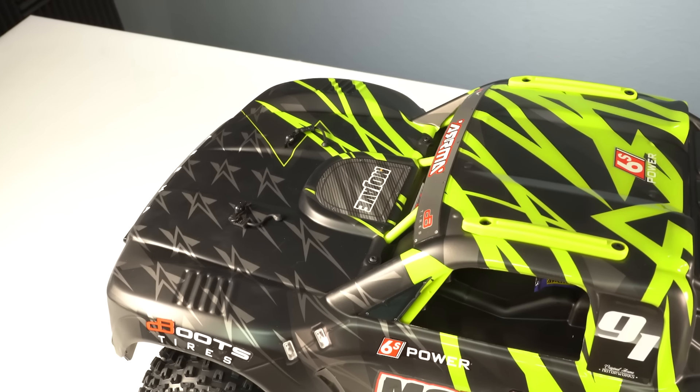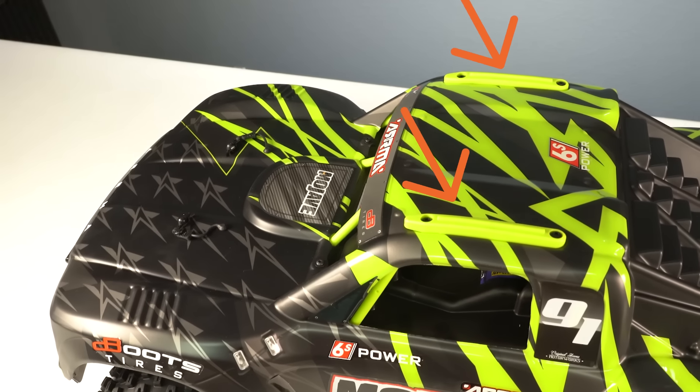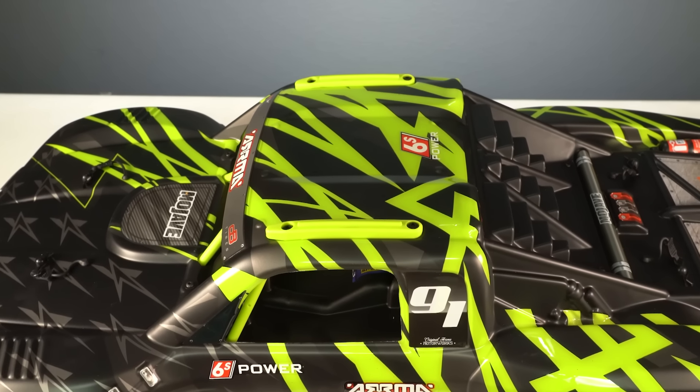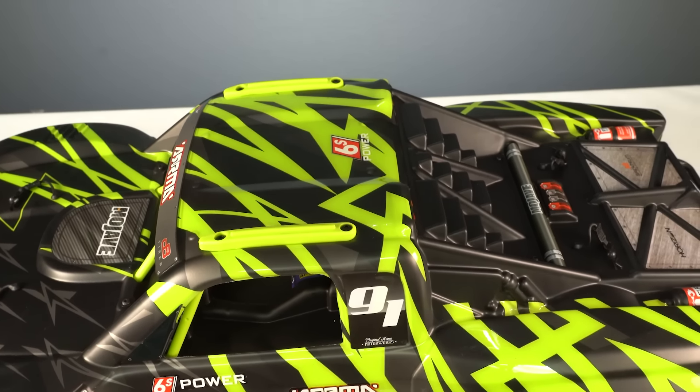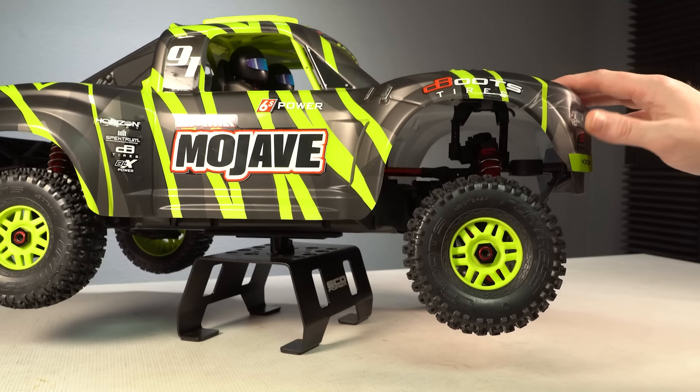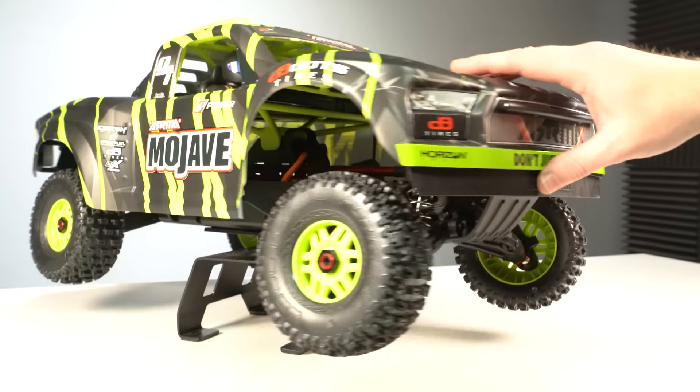One of the best and most useful details are the hard plastic skid plates on the roof — if you flip the truck, you slide on these and not the body, and they're replaceable when they wear out. And then there are big wide wheel wells that puff out to capture the desert truck tires and wheels.